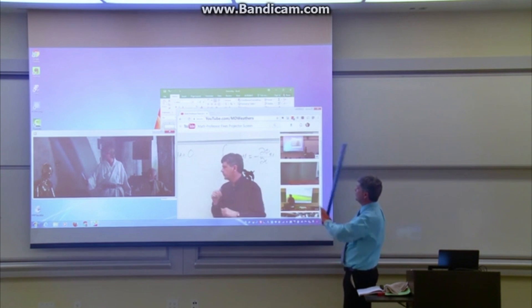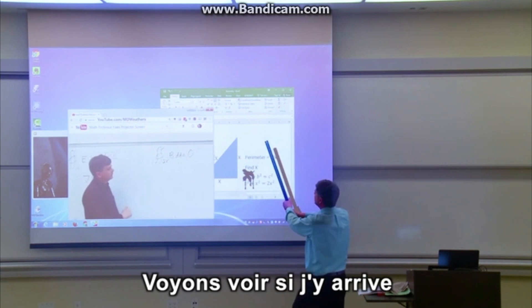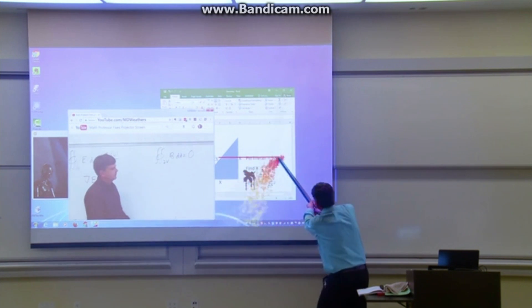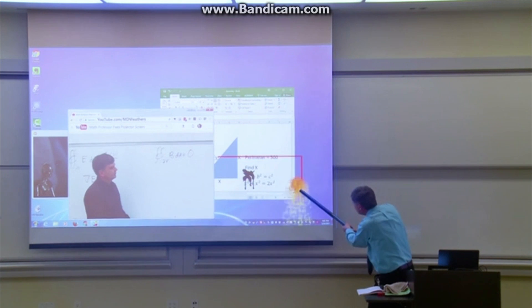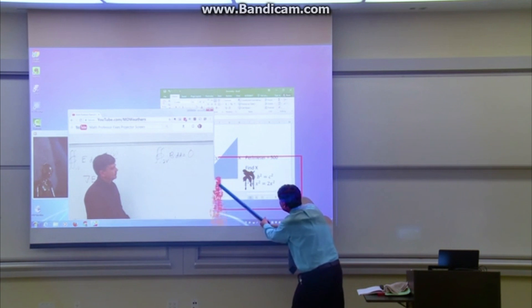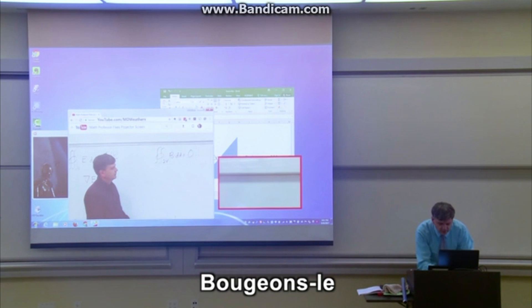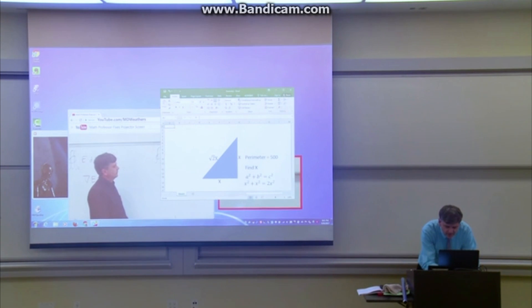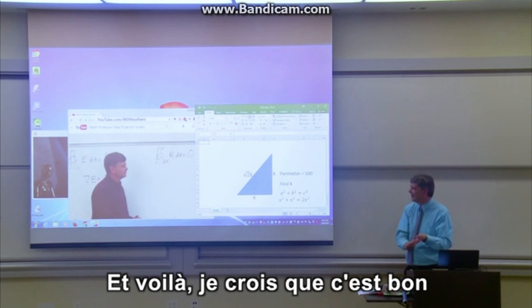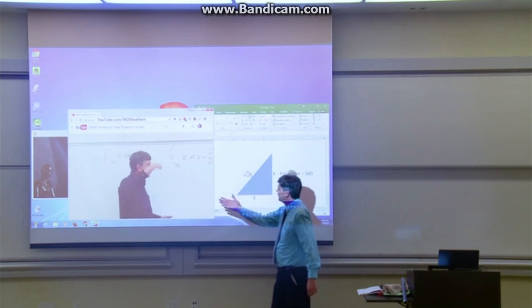All right, move out of the way. Okay, let's see if I can do this. There we go. Let me move this out of the way. There we go, I think that worked. Thanks for helping.